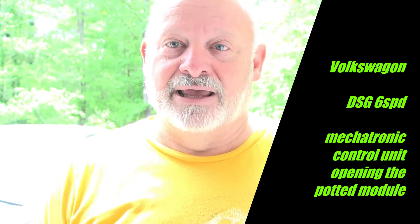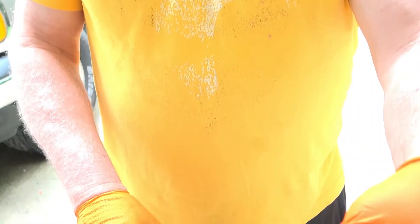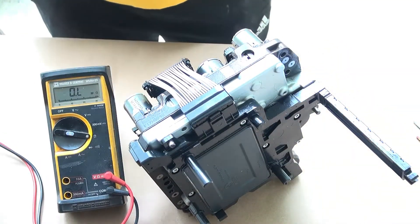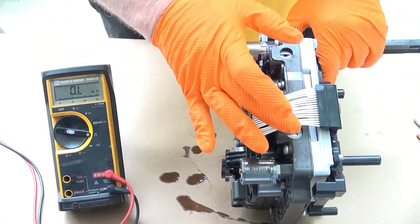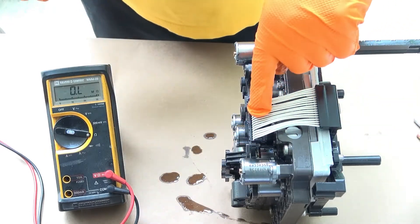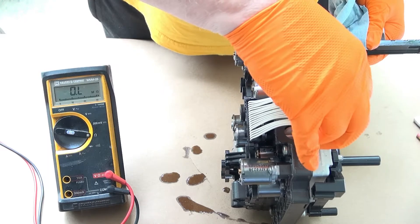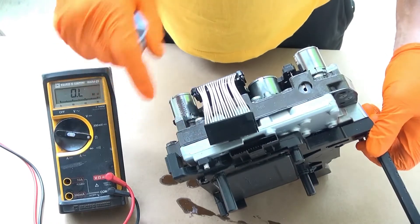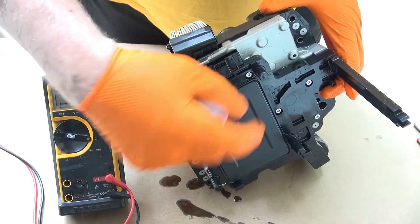I'm working on a 2006 Volkswagen Jetta TDI with a DSG transmission and I'm having some issues with the transmission. It's a direct shift gearbox and it uses this mechatronic control unit that I've removed from the transmission. In a previous video I tested all the solenoids and also tested the connectivity of this wiring harness and confirmed it's good. Now I'm going to be looking at the pins coming from the control unit itself, because I believe there may be an issue inside with one of these pins.